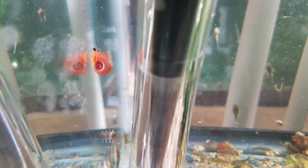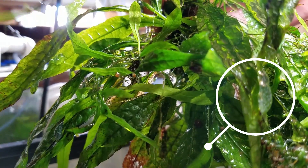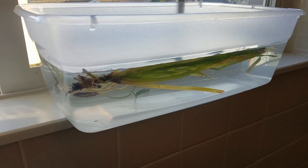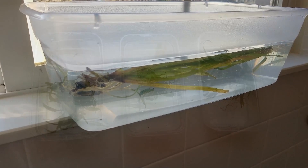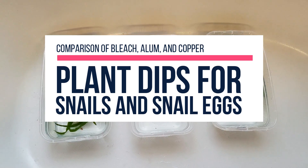I'm just going to straight up and say it: I don't like snails. Pest snails, pet snails, they're just not for me. So how do you prevent unexpected guests from hitching a ride on your aquarium plants? Keep watching to hear about my two-month experiment testing various plant dips and quarantine methods to find out what works on both snails and snail eggs.